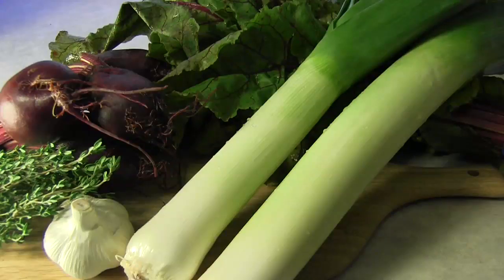Today, with the weather turning cold, I'm thinking of Russia and beets. We're going to make, hopefully, a red, beautiful, and excellent beet and leek soup, flavored with thyme and served with sautéed beet greens.